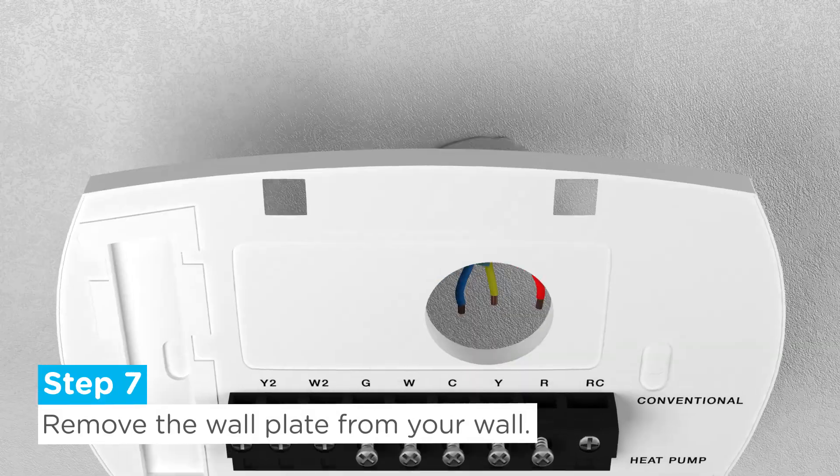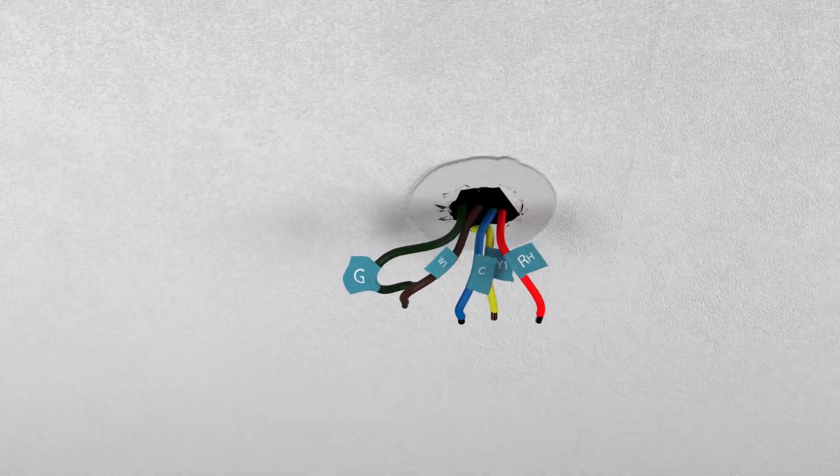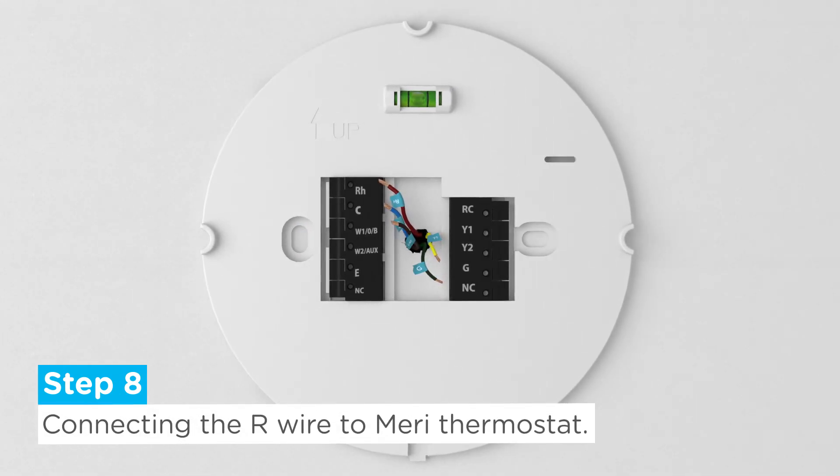Step 7: Remove the wall plate from your wall while also making sure the wires don't retract back into the wall. Step 8: Bring the wires through the center hole of the Merry wall plate.